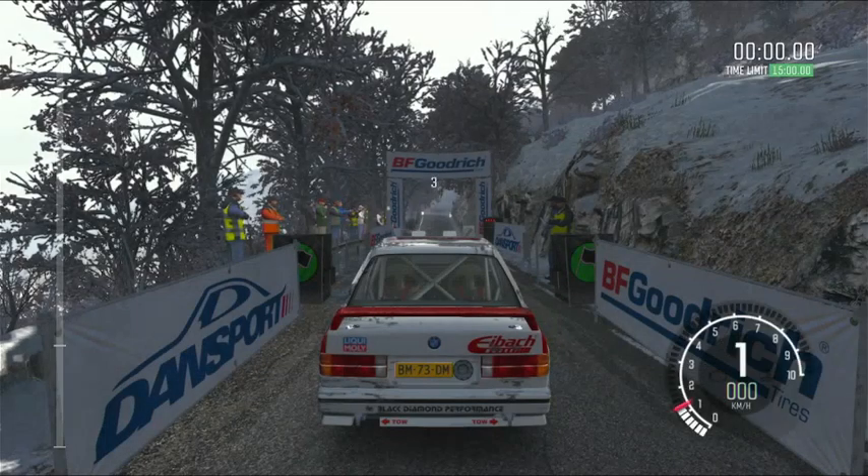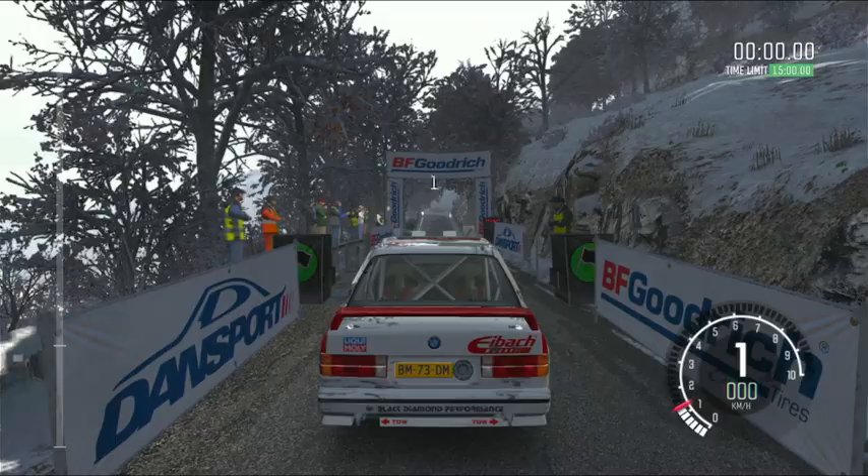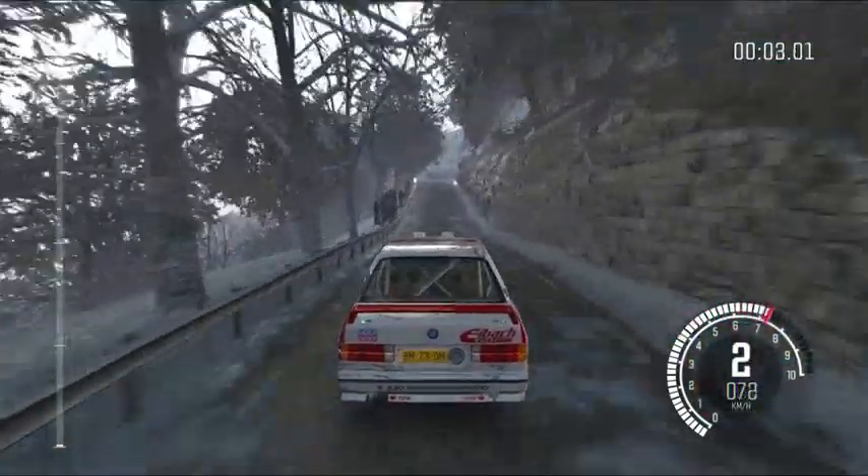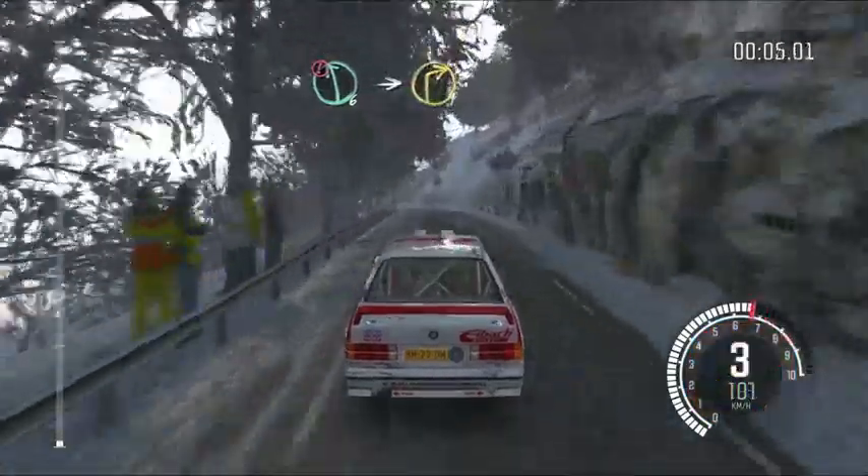5, 4, 3, 2, 1, go! Caution left 6, immediate right 1, last junction.